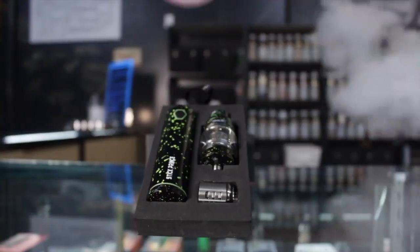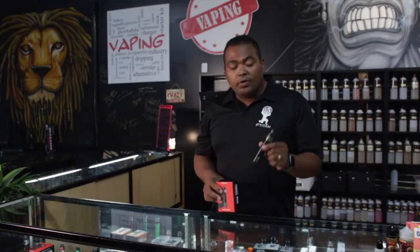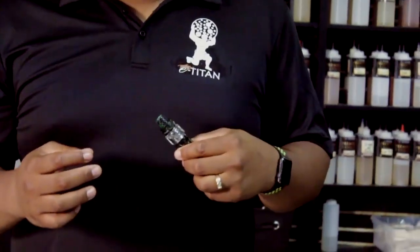Hey guys, it's Jacob at E-Titan. Today we're going to go over the Stick Prism by Smok. If you guys aren't familiar, Smok's been putting out these stick units for a while now, starting with the Big Baby Beast and the Baby Beast. Now they've switched over and gotten the Prism tanks on there. A lot of you guys who aren't familiar with the Prism tanks — those are going to be the mesh-coiled tanks now.